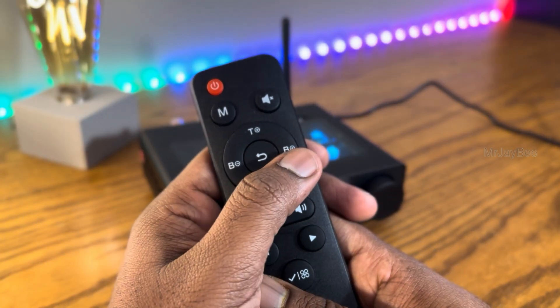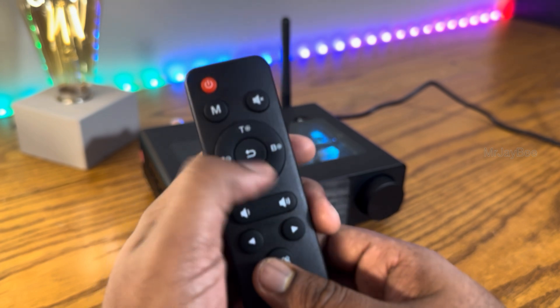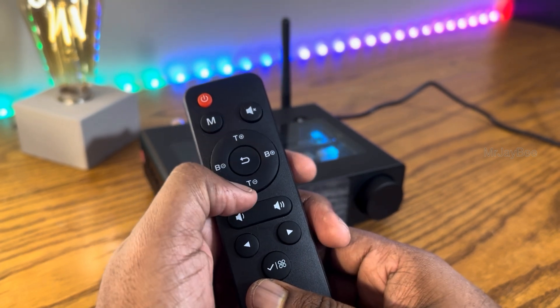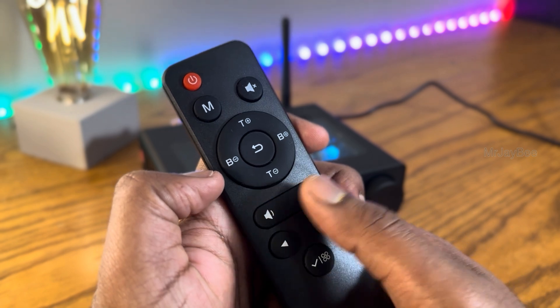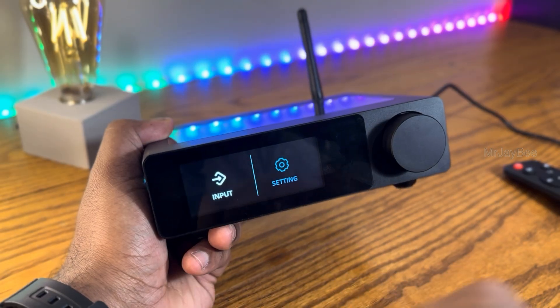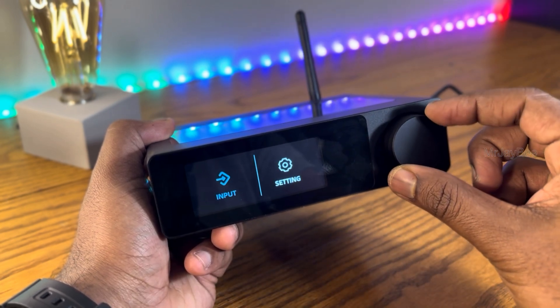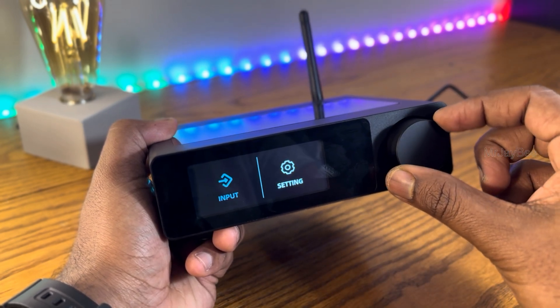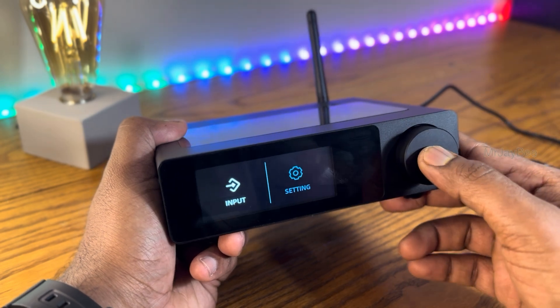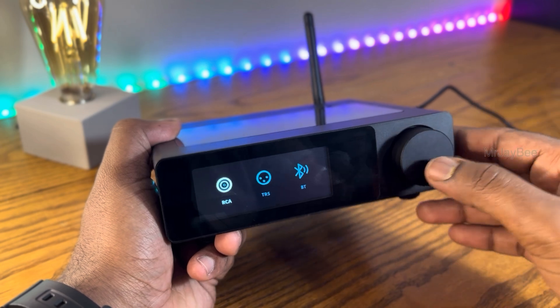The volume control knob isn't just a simple potentiometer — it's a digital encoder with a one-inch metallic knob which lets you navigate menus and switch VU meter styles. The remote control is a simple IR remote with all essential functions: M button for input modes (Bluetooth, RCA, or balanced input), bass and treble adjustment, and a menu button at the bottom for quick access. Single pressing the encoder opens the menu and double pressing it mutes the audio.